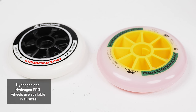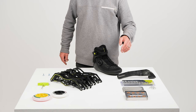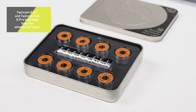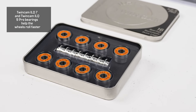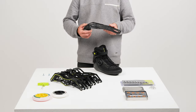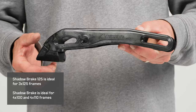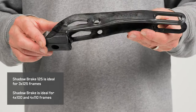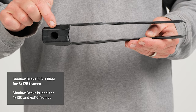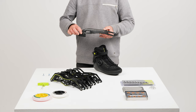For wheels and bearings, all Hydrogen and Hydrogen Pro wheels are available, and Twin Cam ILQ7 and ILQ9 Pro bearings are also available. If you want a brake, the Shadow Brake is available as an aftermarket addition. The Shadow Brake 125 is ideal for three times 125 frames, while the Shadow Brake is ideal for four times 100 or four times 110 millimeter frames.